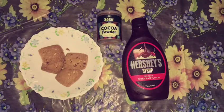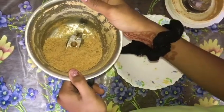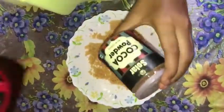First we need a little biscuit, cocoa powder, and Hershey's. So now we have put biscuit and sugar in it, and now we have to add cocoa powder and Hershey's.